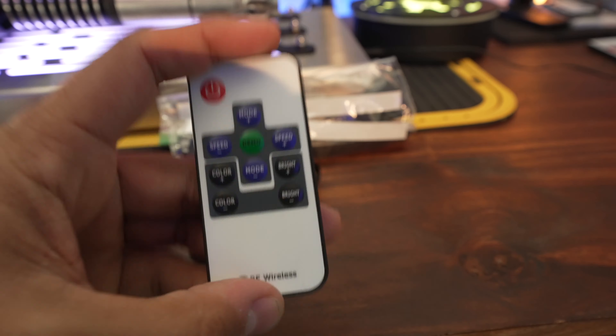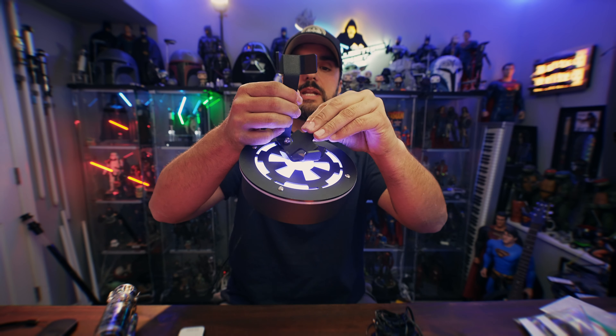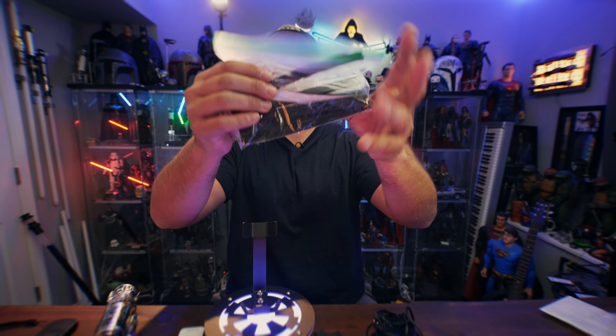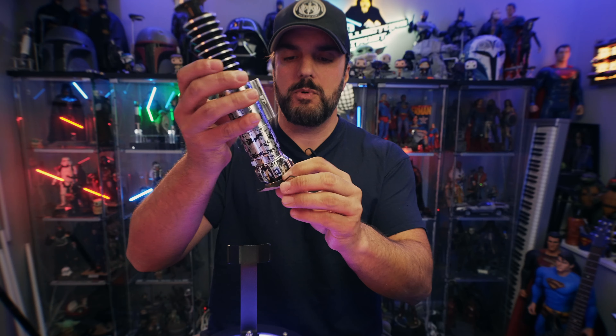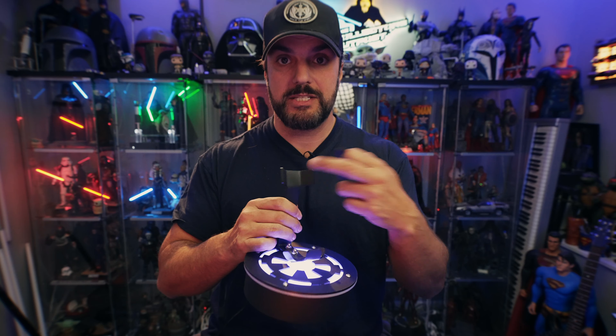All of these stands come with power supplies and a remote control. They also come with these little foam rubbery pieces that you can add to each one of the stands, and strips that you can cut down to size to add everywhere — even for the helmet stand. That way everything is protected; it's foam and rubbery so you won't get slipping like you would on the metal, and it protects your lightsabers from metal-on-metal contact.